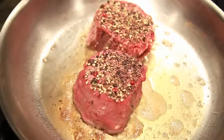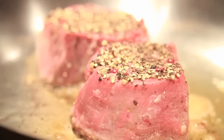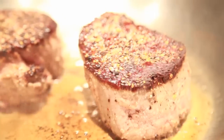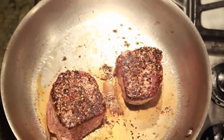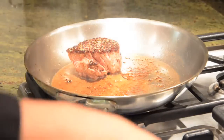Let them be — do not touch them, do not move them around. Let them really get that crust at the bottom. As far as I'm concerned these steaks are done; I'm gonna now take them off the pan.